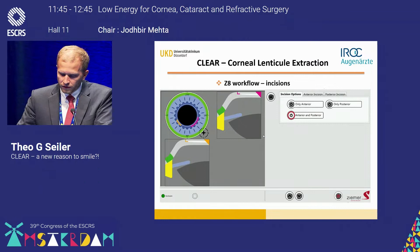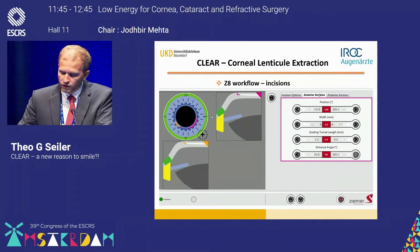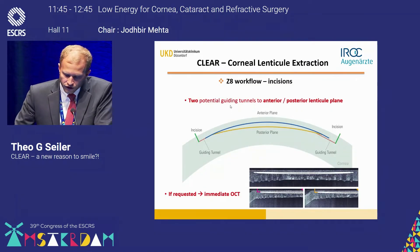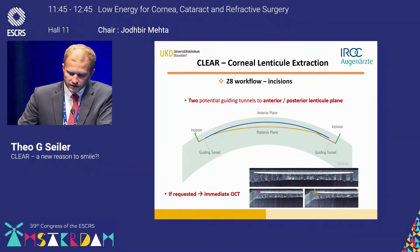Regarding the incisions: you have one incision that ends anterior and one that ends posterior. You can decide whether to use both or only one, and you can decide where the incision is placed — the width, the guiding tunnel, and the entrance angle with respect to the surface of the cornea. Looking at the geometry of those incisions, the anterior incision ends exactly in the anterior plane.